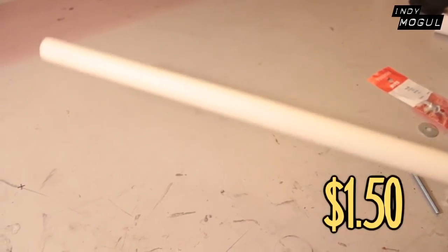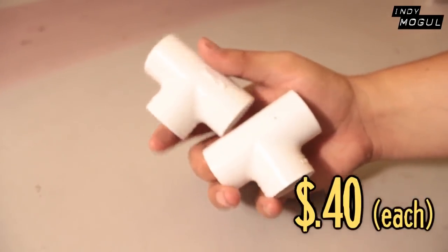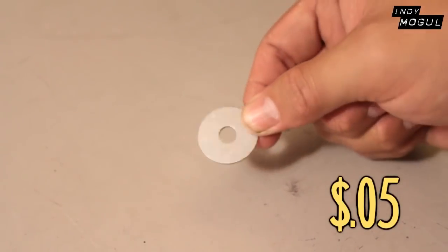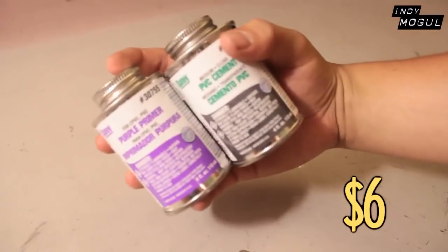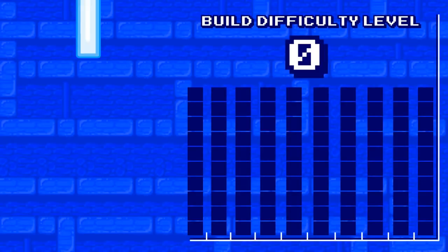Three-quarters inch PVC pipe. 45-degree angle PVC pipe connectors. T-shaped PVC pipe. A cross PVC pipe. Two end caps for the PVC. Two quarter-inch nuts. One quarter-inch washer. A quarter-inch butterfly nut. Quarter-inch bolt. Lawn mower grip. PVC cement. A hacksaw. And a power drill.